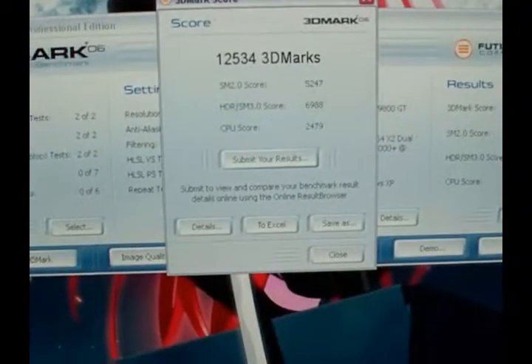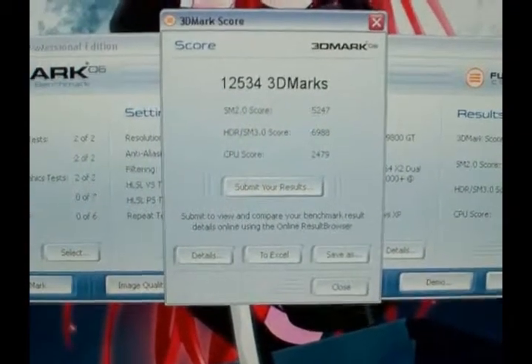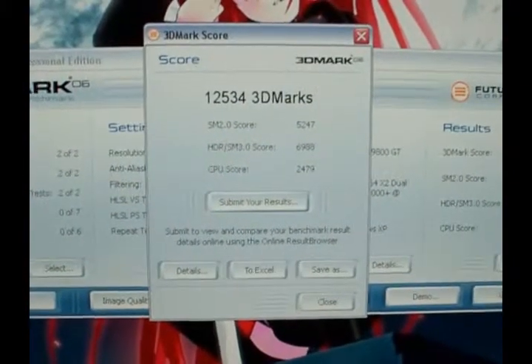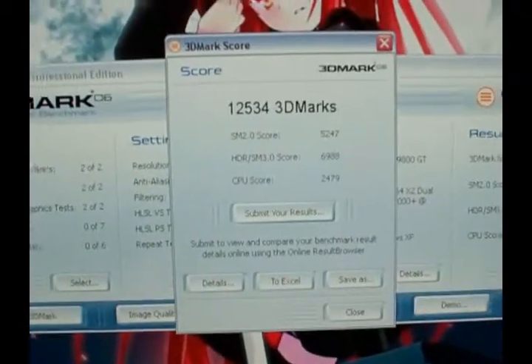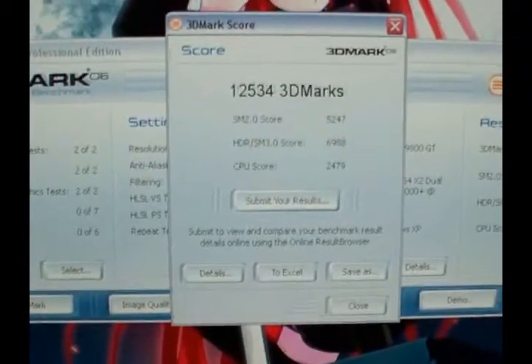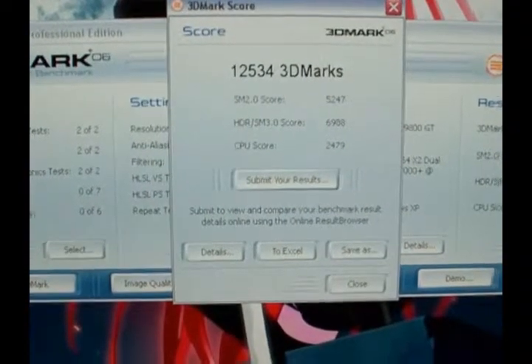I've got it stable at 3.2 gigahertz now. Just ran 3DMark and got about 100 to 200 more 3DMarks. Now I'm going to run ORTHOS for a while and see if it comes up with any errors, and I'll post those results as soon as that's done.